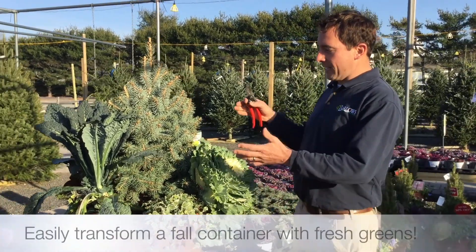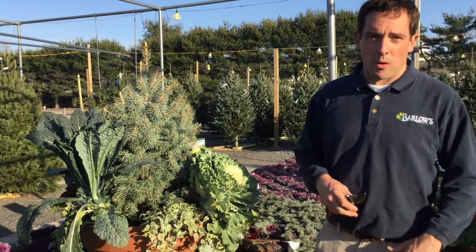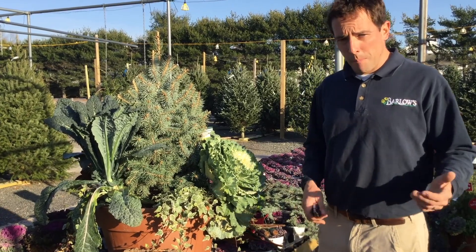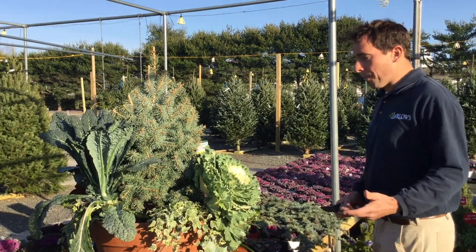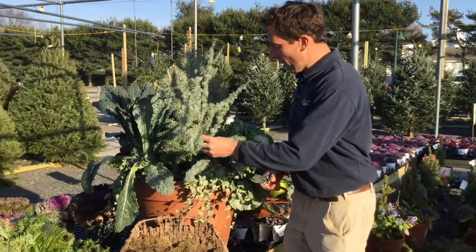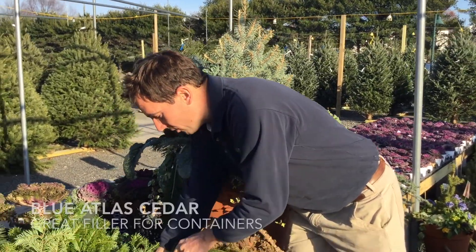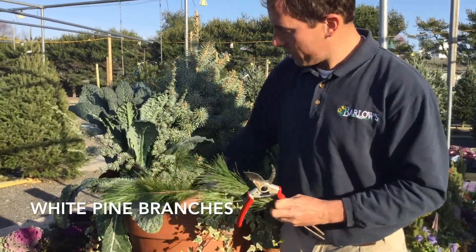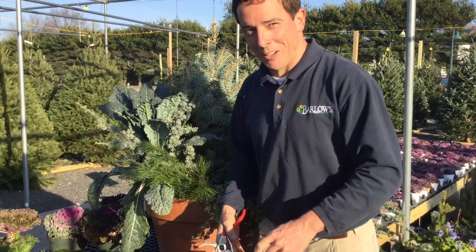So if you look here, I have a container that I had for the fall. I had to take the mums out because they didn't look good anymore, and we're left with a bare spot. I want to keep this looking nice, but I have nothing to plant here. So I'm going to show you some simple tips on what we do to bring this to life for the holiday season. I have a bunch of different greens — for instance, I have this blue atlas cedar and I'm going to stick them right into the soil. I have some white pine, and that'll fill in those empty spots and bring this container back to life where that mum used to be.